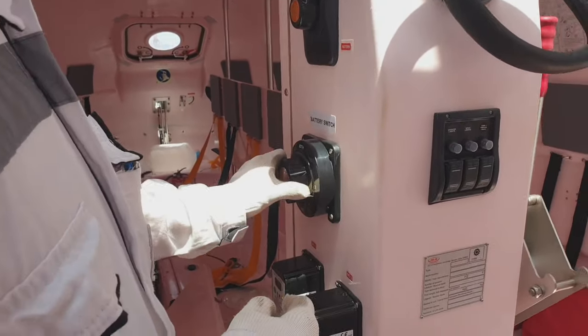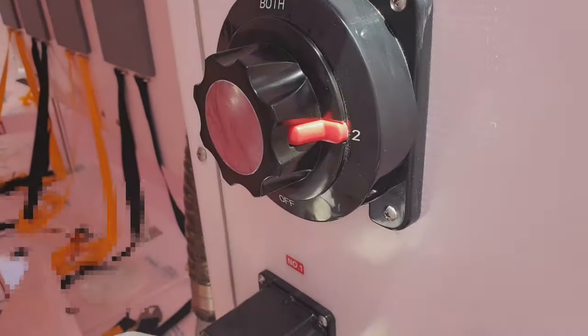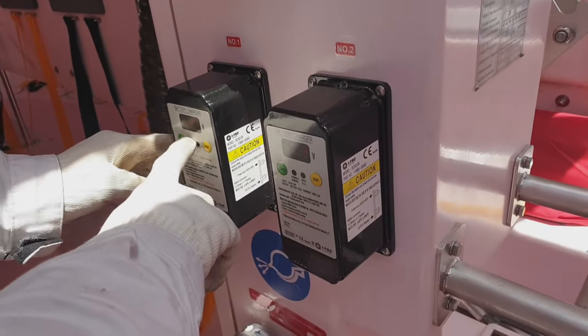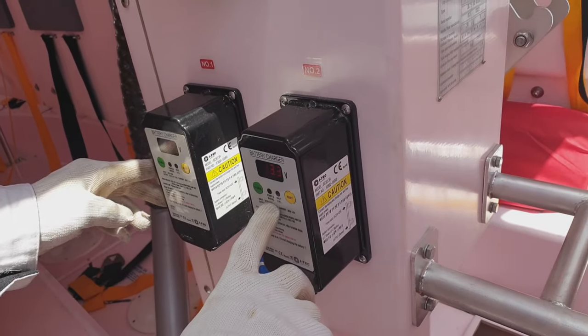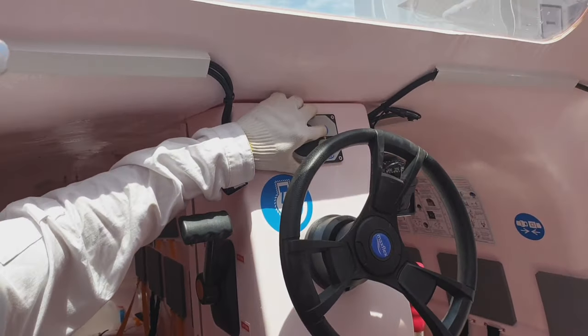And we will test the other battery. As you can see, this is the voltage of the battery. The other one we just used, and this we will use as well — number two. Same procedure, let's press start.